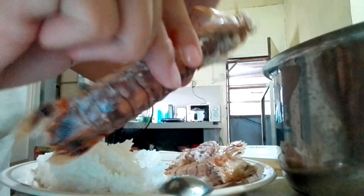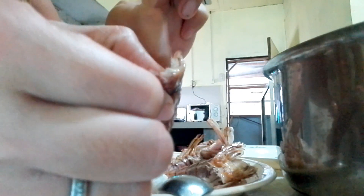Then turn it around and peel off the hard shell starting from the very top portion of it. I'll try to do it again for you — press the edges, there goes the cracking sound.